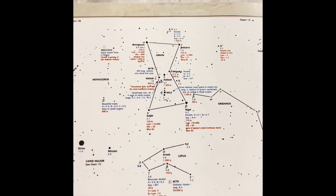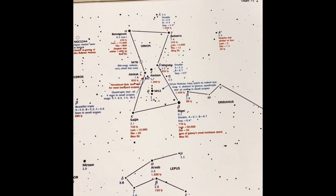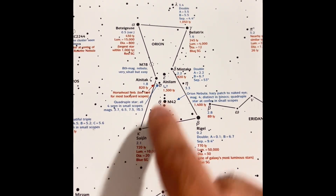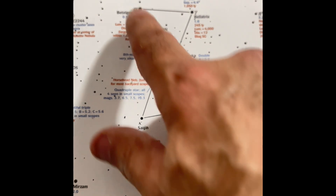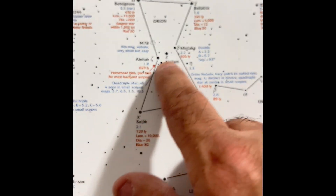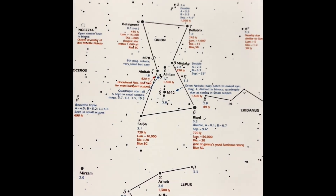For you guys not familiar with the Orion Nebula, or if you did not see my previous video on it — you find the Orion Constellation. It looks like a man: that's his shoulders, that's his legs, and that's his belt stars. You're looking right here — that's how you find it.